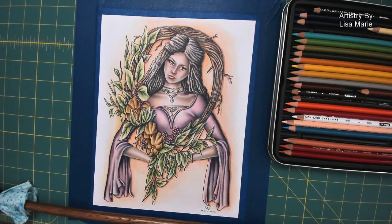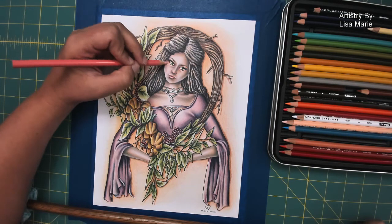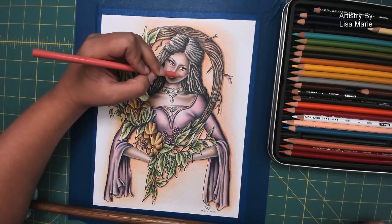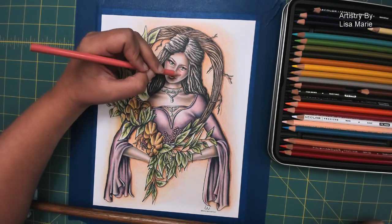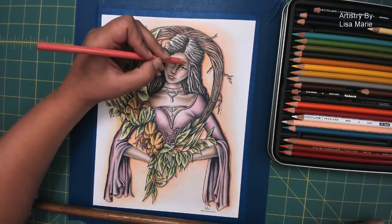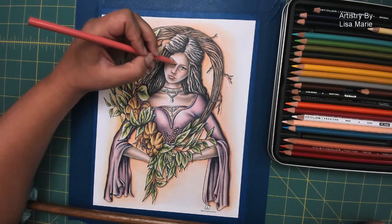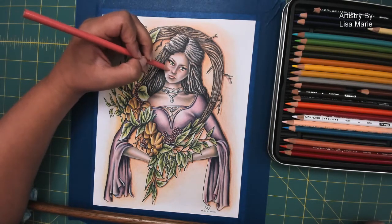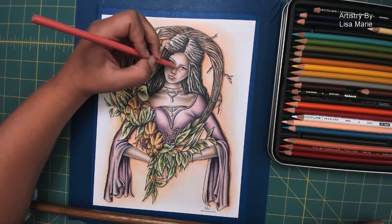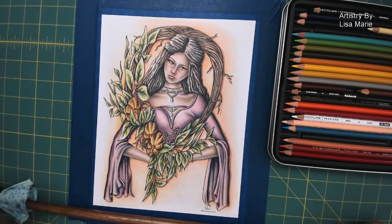This is one of those things where you can just keep going — you can just keep adding more and more colors, really layering. Do you want her cheeks a little bit rosier? Then make them rosy. Once you have the foundation coloring done, it's so easy to go back and keep pushing and see how far you can take a drawing. And if you take it too far, if you push a little too much and something doesn't quite work — it's fine, as long as you have fun along the way.